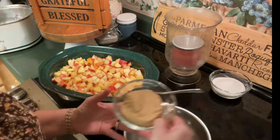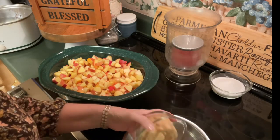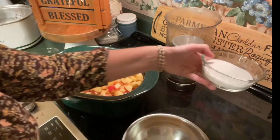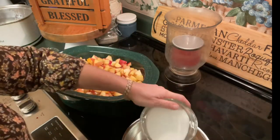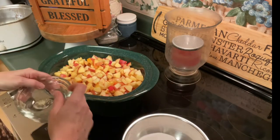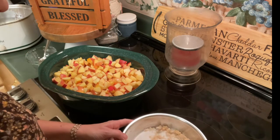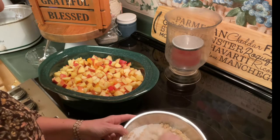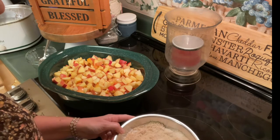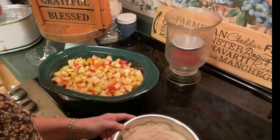To do that, we are going to top the apples with one cup of packed light brown sugar, and we are going to add to that three quarters of a cup of granulated sugar. I'm going to whisk these two together slightly, get them somewhat incorporated before we start adding the other ingredients. Apple, cinnamon, sugar — what could be better than that?